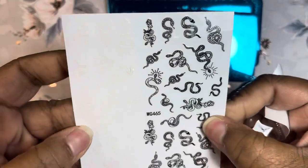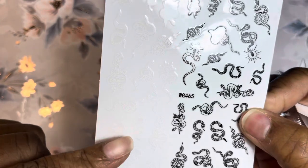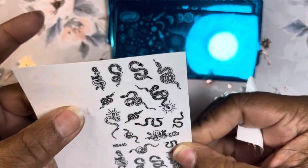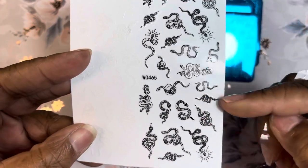Then I have some snake stickers, which are cute. I'm thinking these are black and these are white — I wonder if they glow in the dark, I'm not sure. So I have some white ones and some black ones.